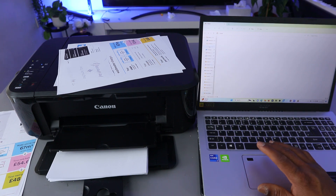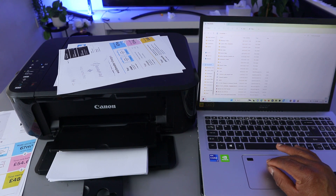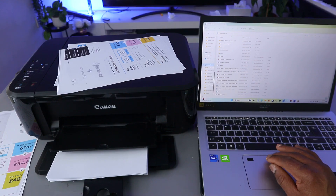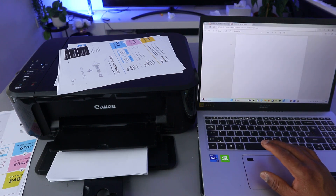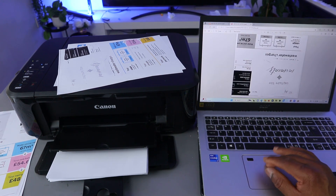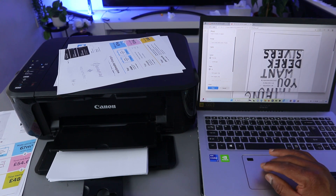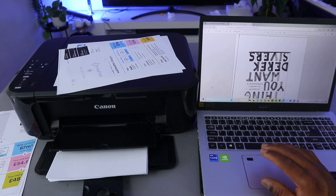Open the saved document from your folder — for instance, select a particular document. You can print it out by selecting Print, then go to the color setting, change it to Color, and select Print.